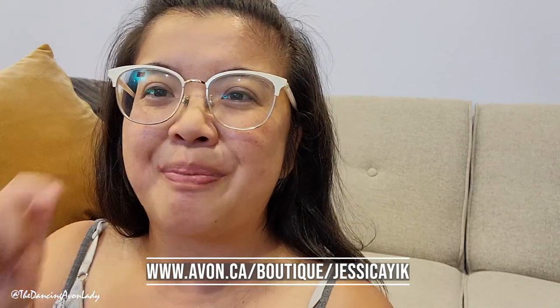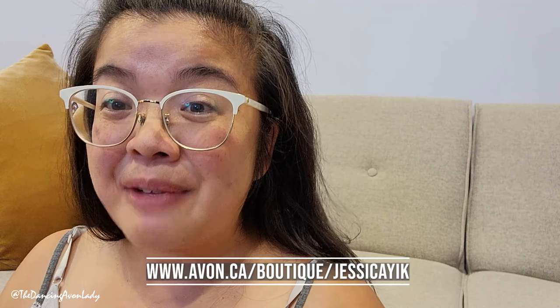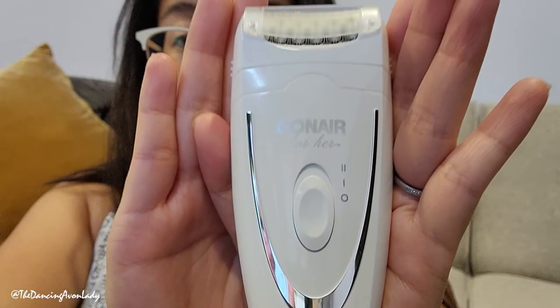Stay tuned for an update video. If you have any questions or want to get one for yourself, go to the link in the description box below. This was a fairly fun video to do — actually less painful than I thought it would be, which is great. Let me know if you guys have any other product recommendations you'd like me to try. Thank you to everyone who encouraged me to get this — I think it was a great product. Thank you so much for watching. Until next time, stay well, stay safe, and stay fantastic. I love you, bye!